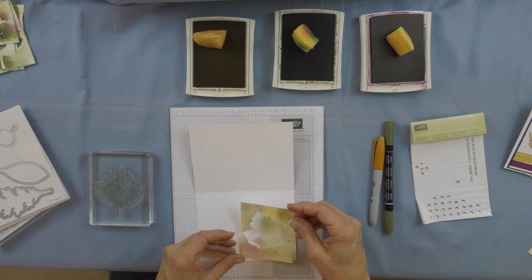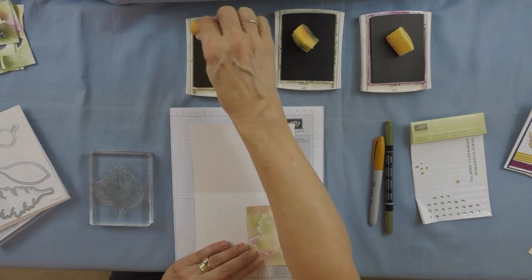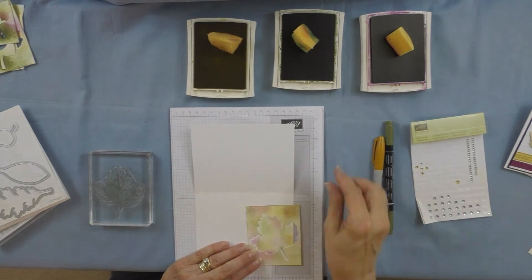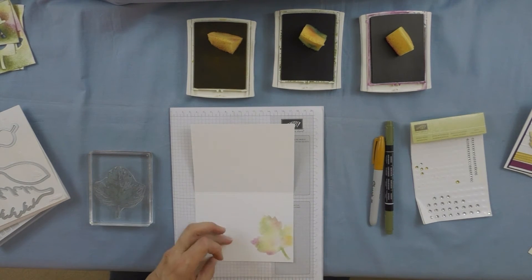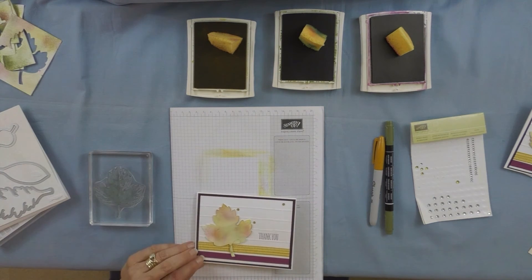The cool thing is here's the piece that was left over after I cut it out. What I did is use this as a mask — I put it down just like this on my card, then I took my sponge again and did exactly the same thing I did on that first leaf. And voilà, you've got a great leaf on the inside, because you really don't want a naked card, right?